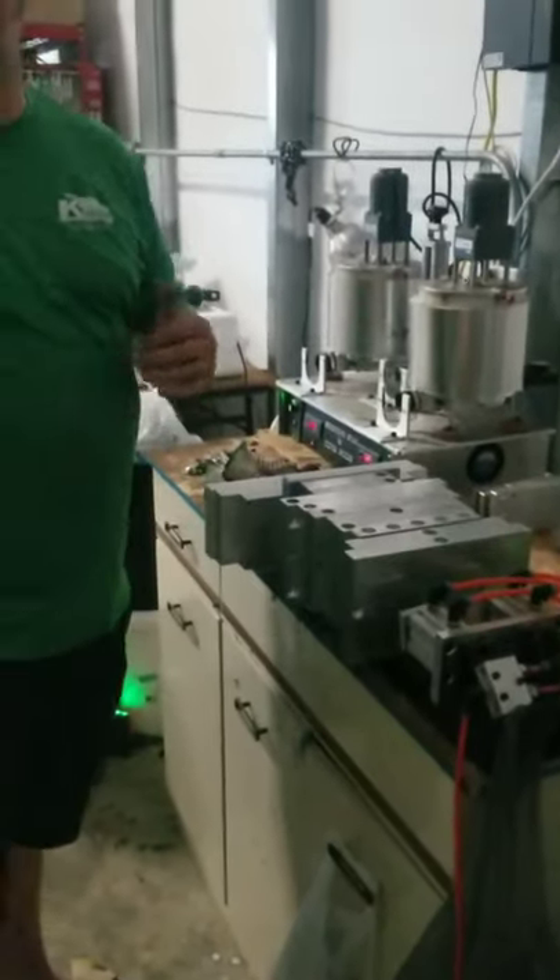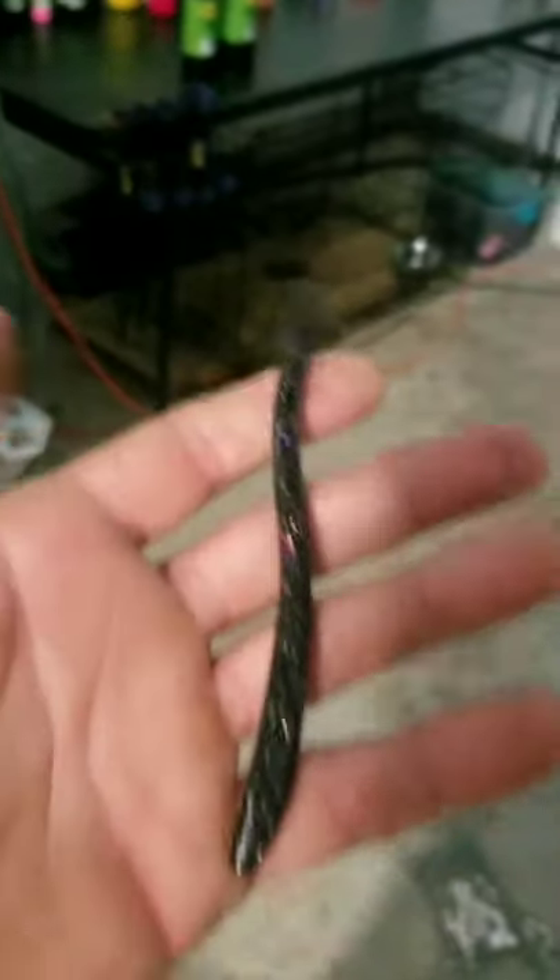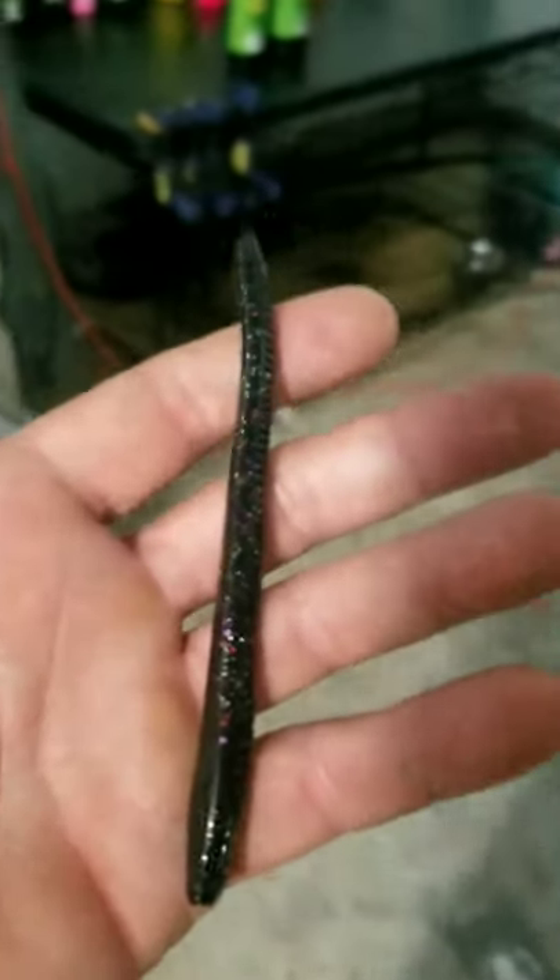There'll be a lot better setup soon — pegboards and everything — but I'm building a house right now so my whole house is in here. We're just trying to get some color match stuff going here now.